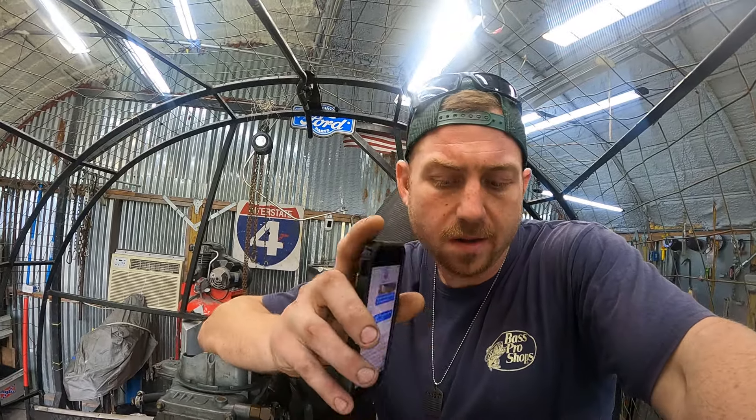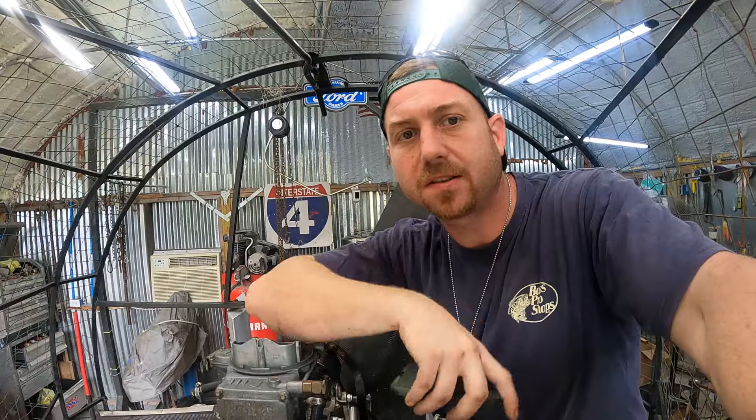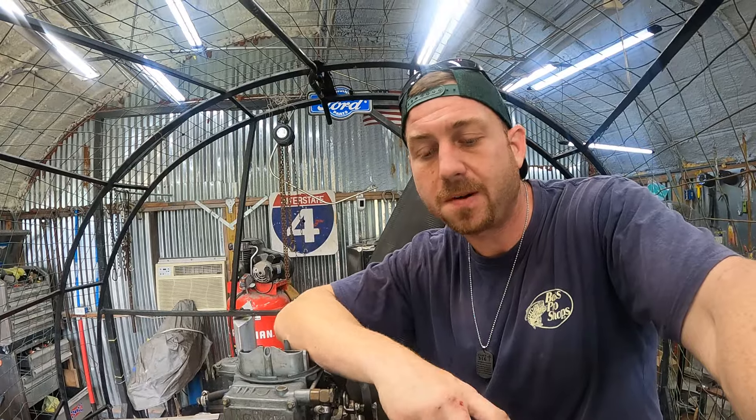I found top dead center on number one cylinder, popped the mag cap off right there. In the meantime, from top dead center back to 30 degrees there's still no red dot or black dot on that gear. Somebody took the mag off and messed with it because it is so out of time.